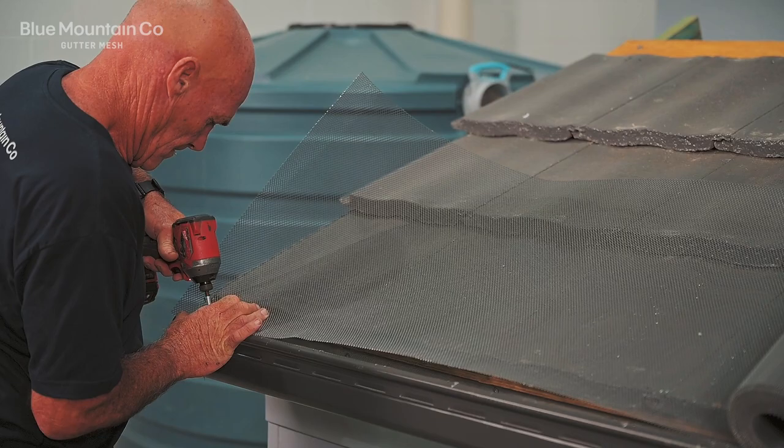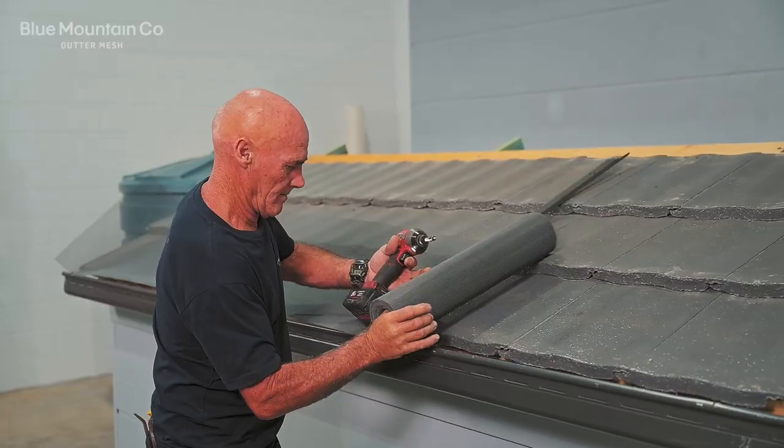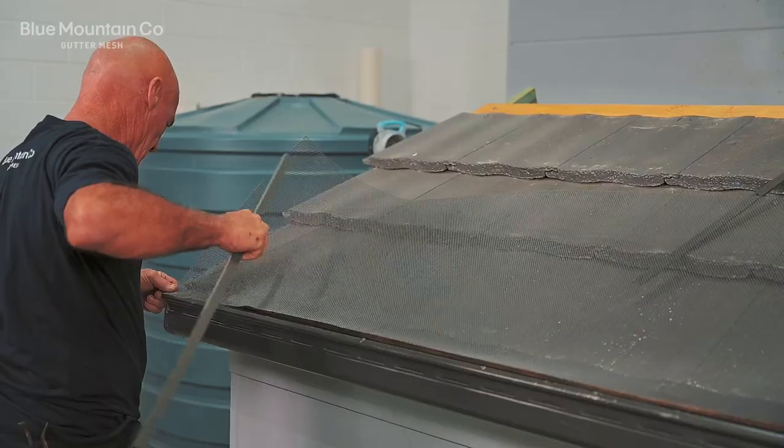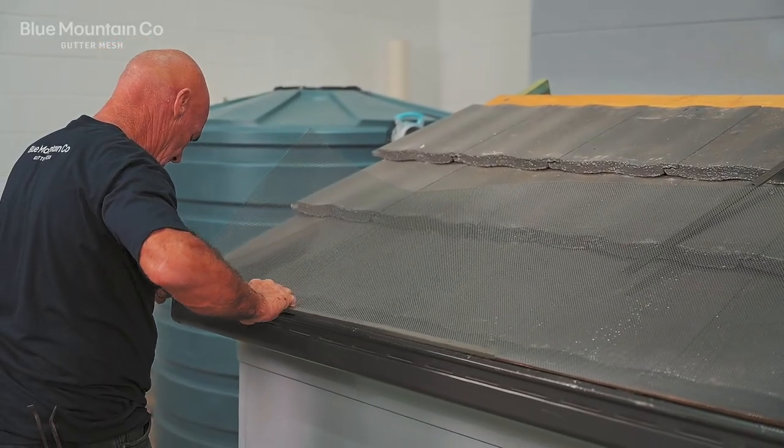The first thing we're going to do is tack our mesh into position and then roll the mesh out along this stretch of roof. Then we're going to put the gutter trims on.